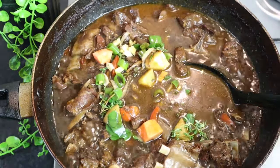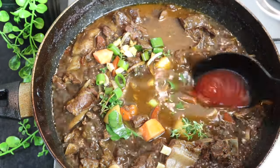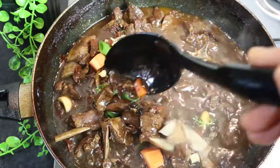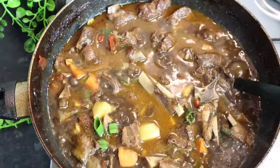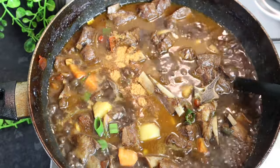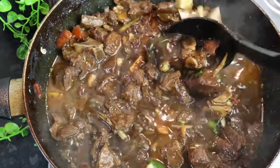Now I'm gonna add my remaining carrot, remaining tomato, Irish potato, and scallion. I'm gonna add some ketchup — at least over one tablespoon of my ketchup.